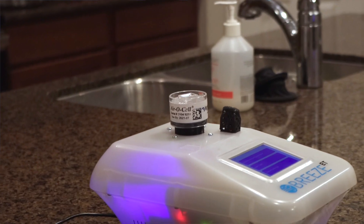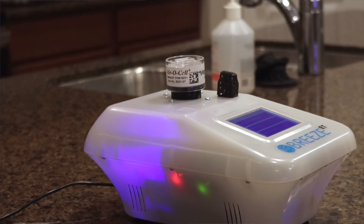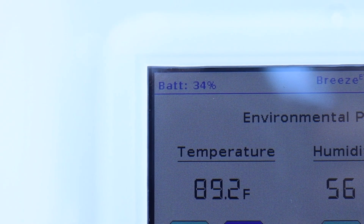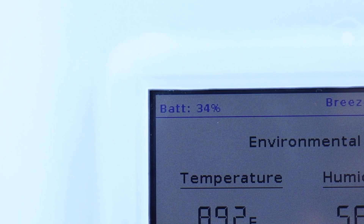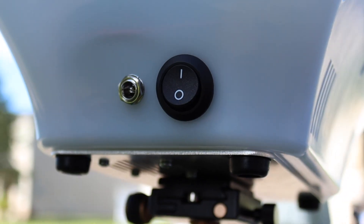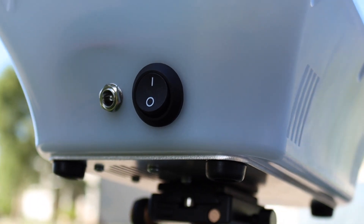You would think this machine with variable flow rate and an LCD touchscreen would have really bad battery life, but it's actually got a really good battery life. I've had this thing for probably six months now and I've only charged it a few times. I would say it lasts a little bit less than the Zefon, but it's not even really noticeable.